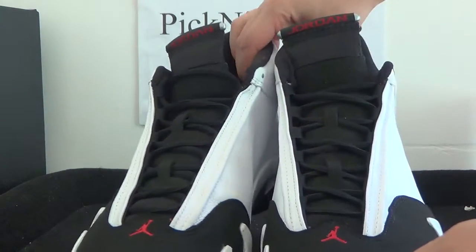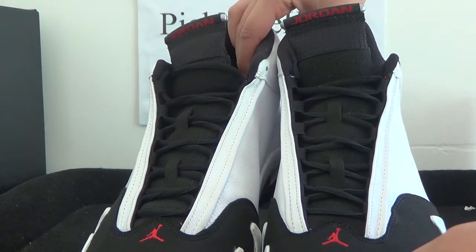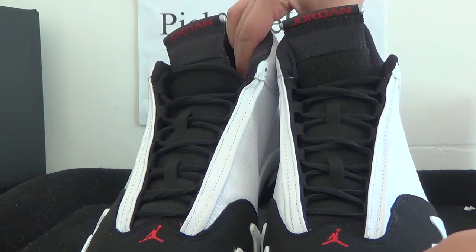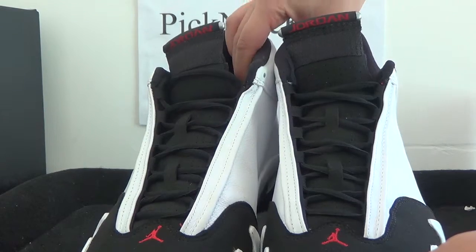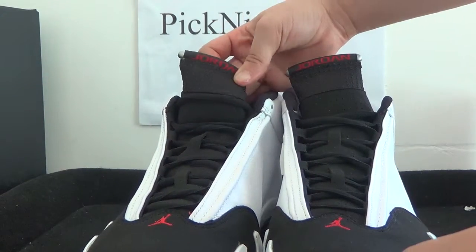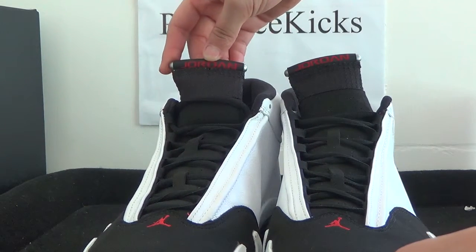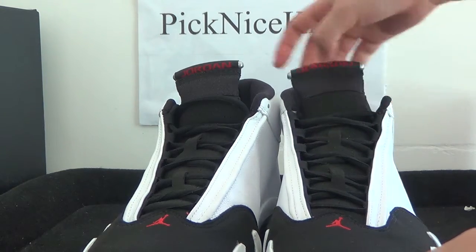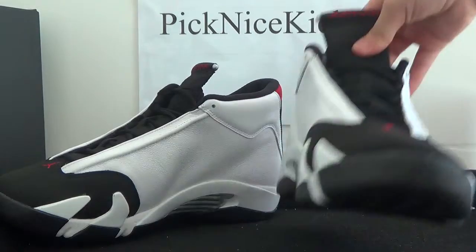Now we can have a look at the sole. We got the heel details, we got the whole outsole — also in black. And on the top sole we can have a look. We got 'Jordan' here. Also on this side.